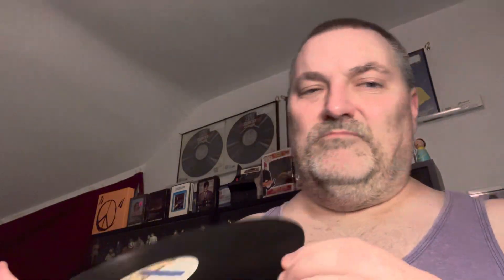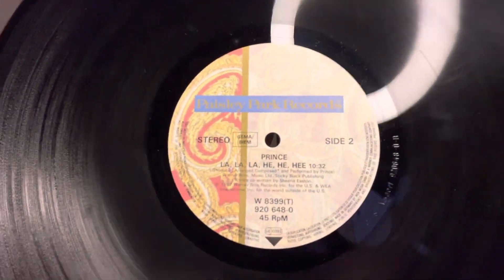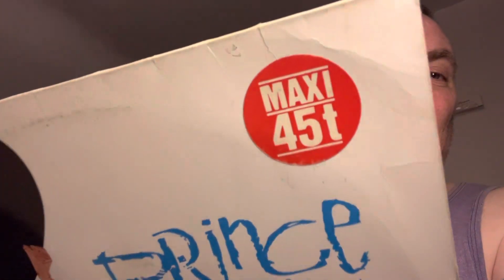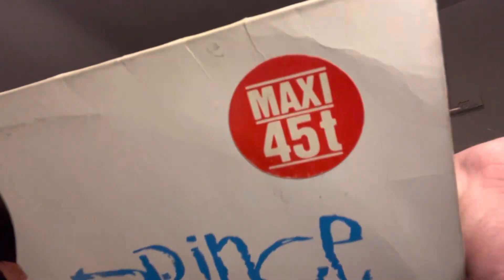And I told him, send it to me — just take some off the price, and that's what he did. He was more than happy to do it. So it is a little bit beat up, but I can't complain for the price that I paid. Sign of the Times Germany Maxi 45T. Thank you for watching, and thank goodness this didn't take five minutes.